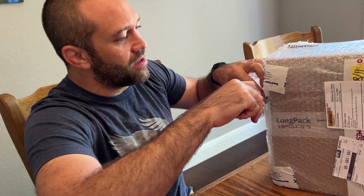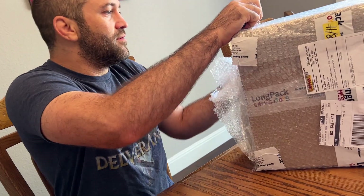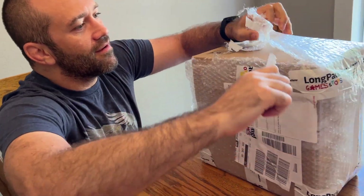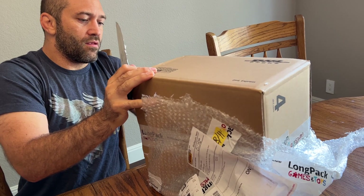We're getting samples of things. I can't wait to figure out what's in this box. Put the multi-tool away so that I don't stab myself.